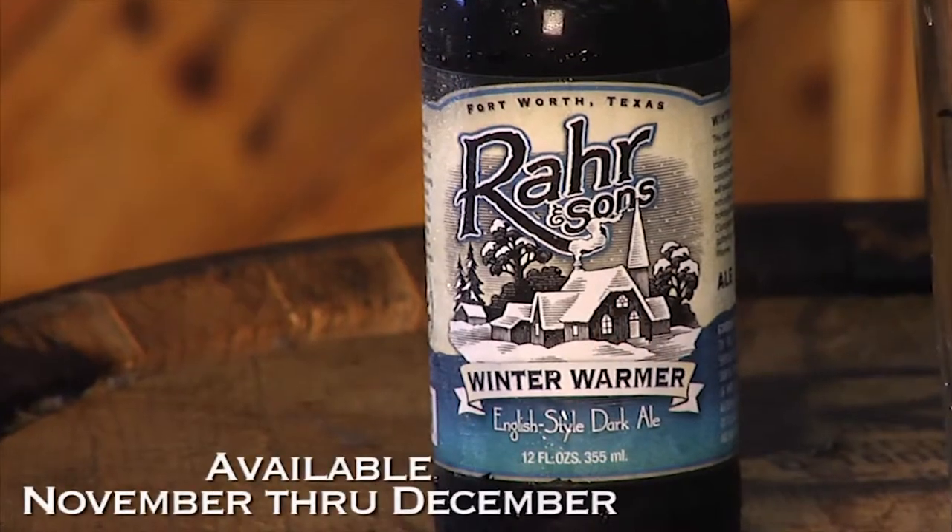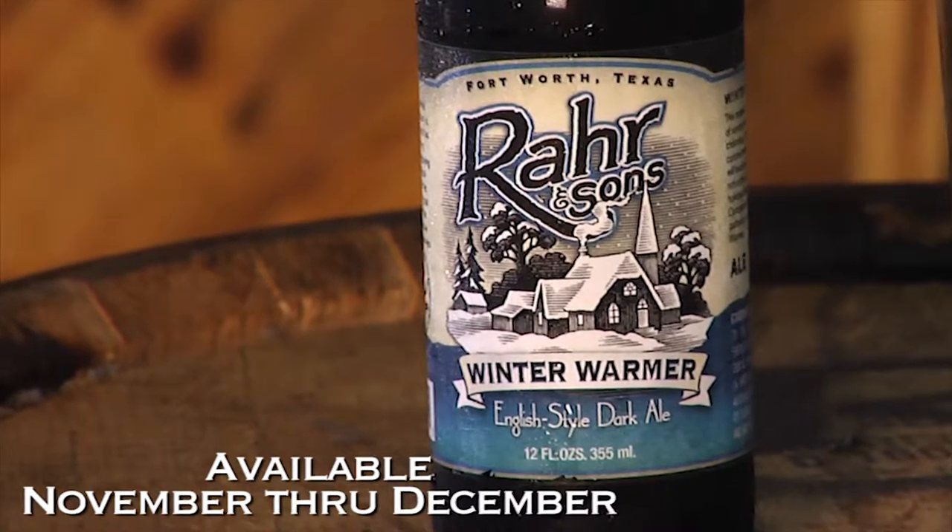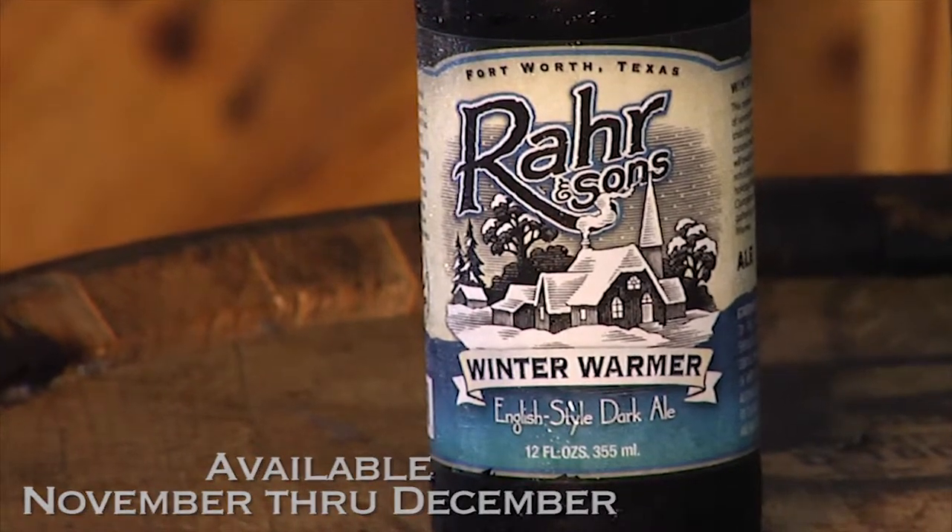This is an old London style ale, and it has wonderful complex flavors of raisins, chocolate, and dark fruit.